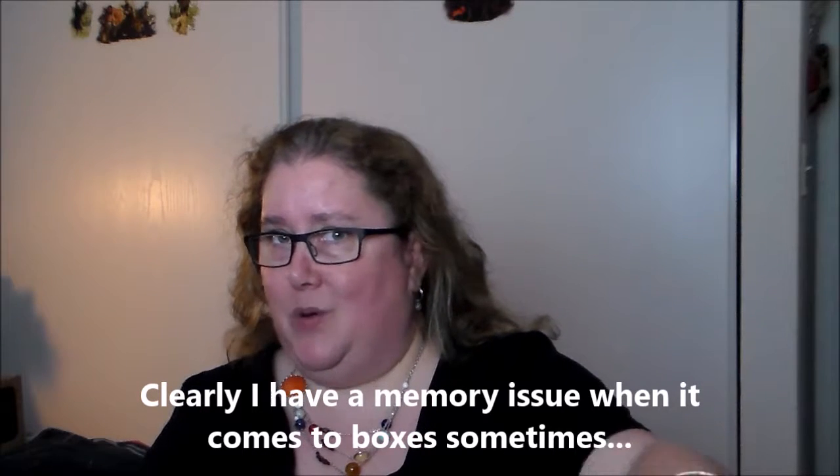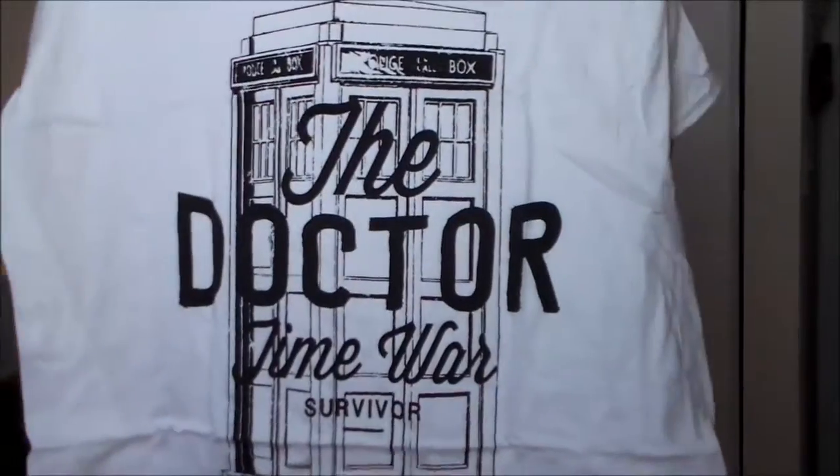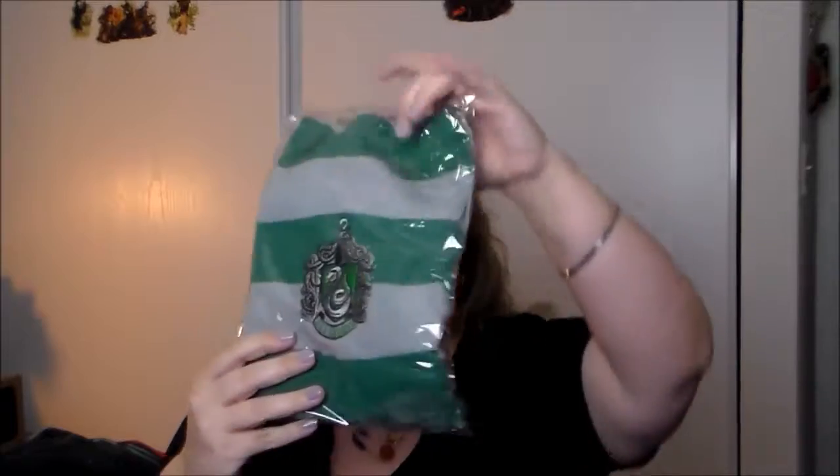The second thing I got is a Doctor Who shirt, which is also in my size. I'm really confused — I don't think I ordered a miscellaneous box; I don't even know if they have a miscellaneous box option. Anyway, it is a white shirt. It says 'The Doctor — Time War Survivor.' I actually don't watch Doctor Who currently; it's on my to-do list. I just don't seem to have time to watch all the things I want to watch, but I like the shirt.